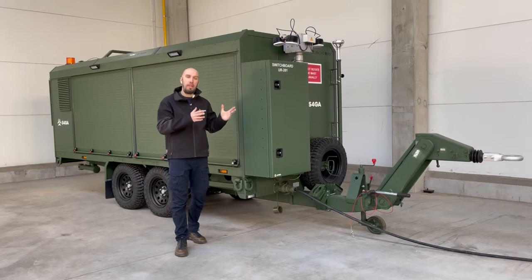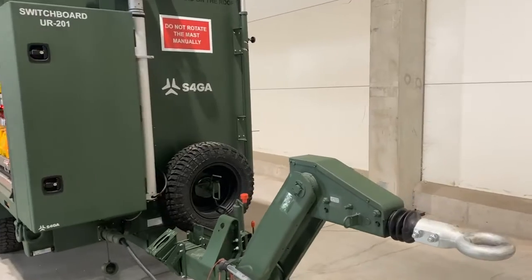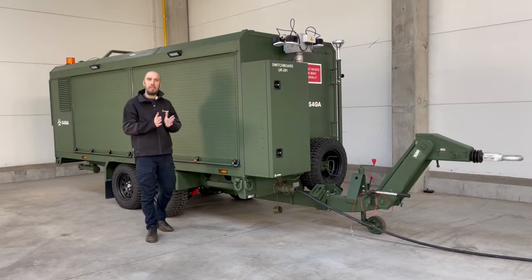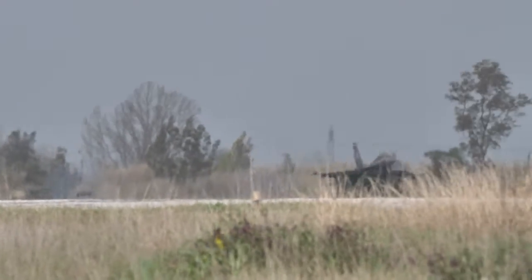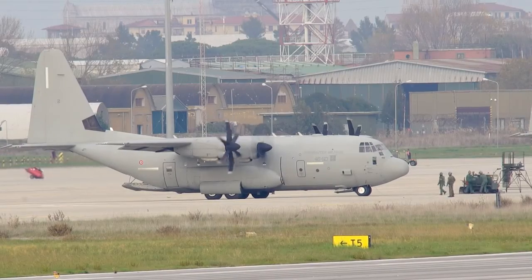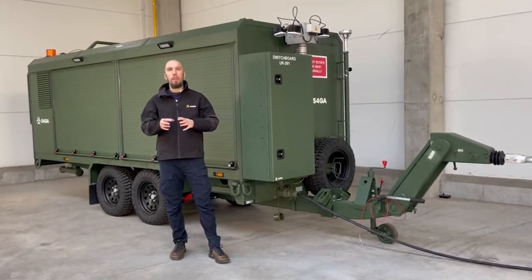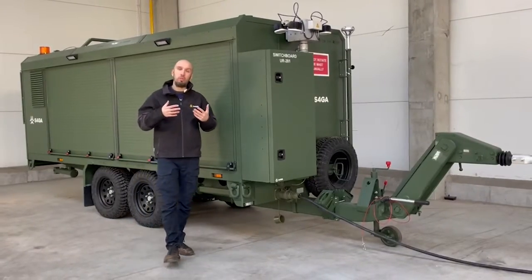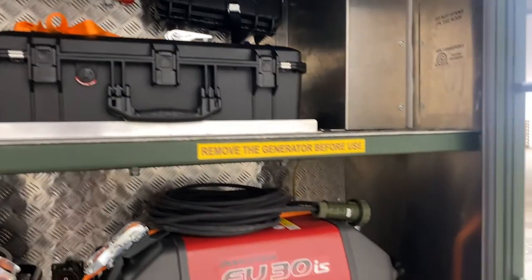We will be shooting today a video about military airfield lighting trailer. Why are we doing this video? The reason is simple. There are different military forces around the world who are currently looking for a mobile runway or mobile helipad lighting system, and very often we are contacted by potential customers who simply don't know how to specify and define requirements for this kind of solution. So we are going to create benchmark requirements today of what you as a military shall require from your trailer supplier.